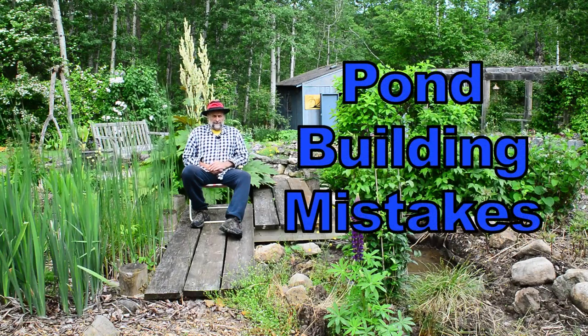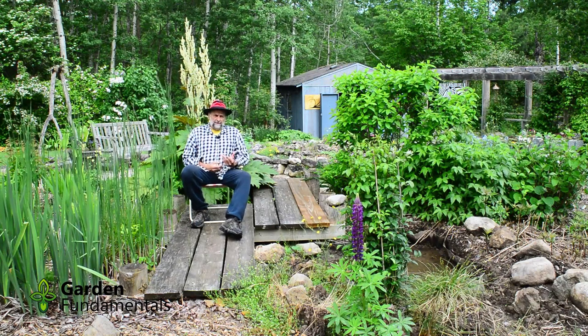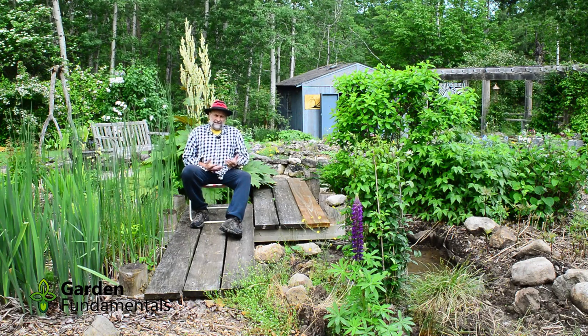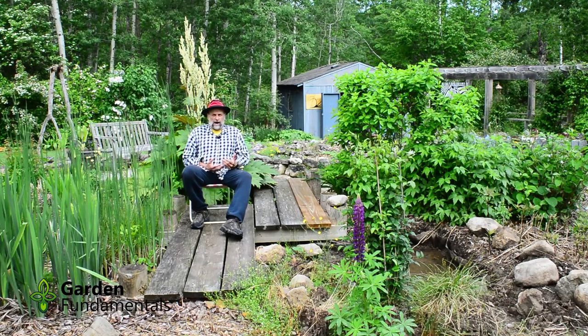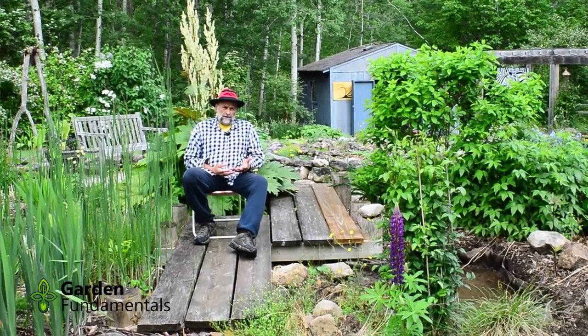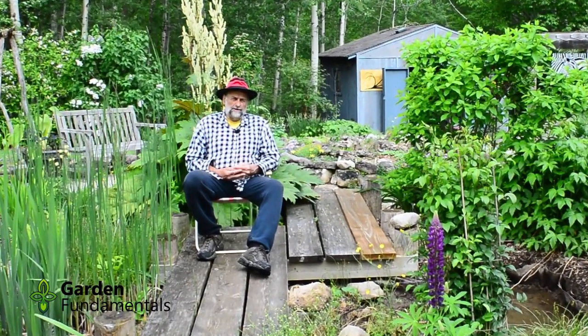In this video I'm going to reveal some mistakes I made in a pond project about six or seven years ago. I had this idea of building a bog garden and pond combination to see if it would really work. I've been trying it for a number of years and it's just not a good idea. Right now I'm in the process of rebuilding the pond. In the first part of the video I'll explain what I tried to do and why it didn't work — I hope that will prevent you from making similar mistakes — and then I'll show you how I'm going to fix it.